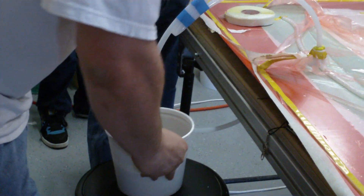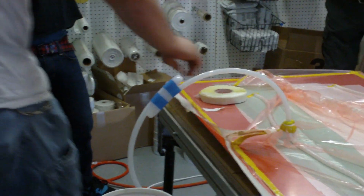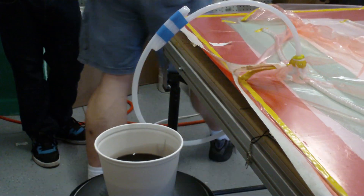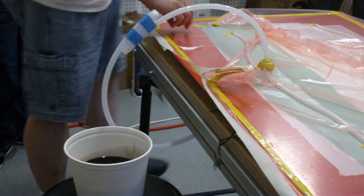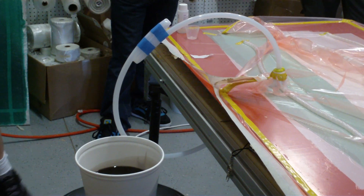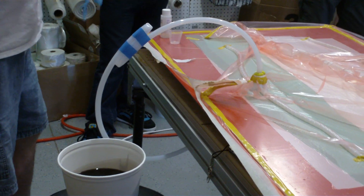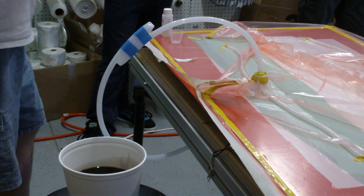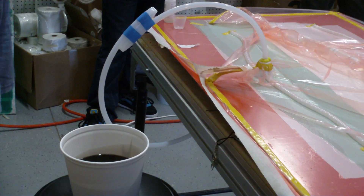If anybody hasn't seen this stuff, pre-catalyzed, it's just plain black. How long does it take? Depends on how much catalyst you use. I usually do it about one to one-and-a-quarter percent. This is Azox catalyst. Azox can get about the same amount of working time, but once it begins to cure, it develops hardness a lot quicker. So the quality is even better before you've got to go off.